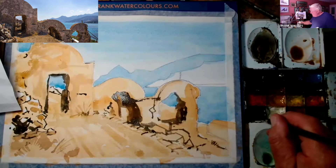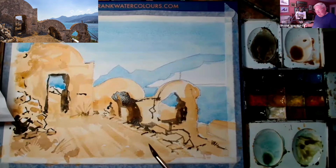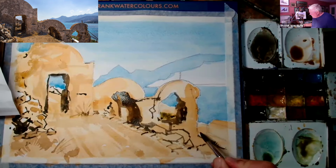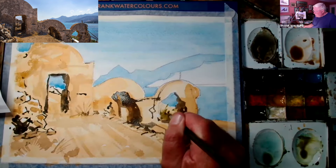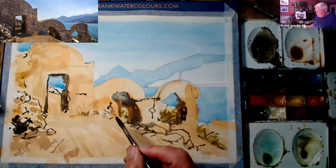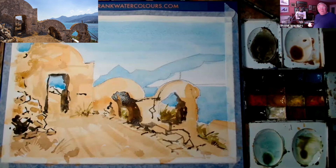A little bit of green down there, just watching the time again. Yeah, it's sort of — yeah, can he do it? Right, that's that.